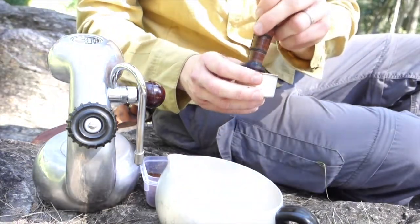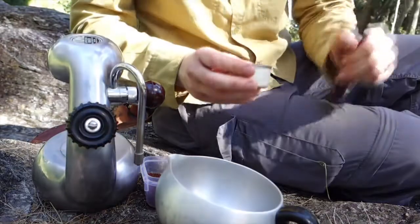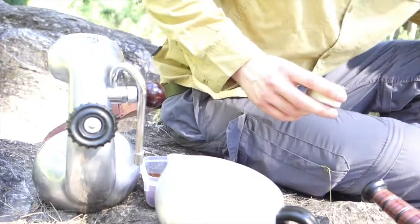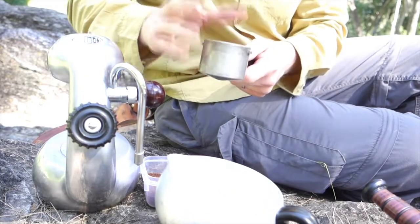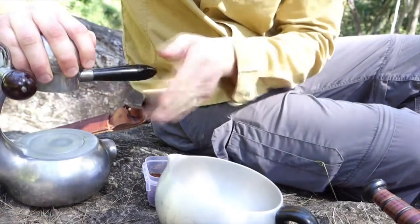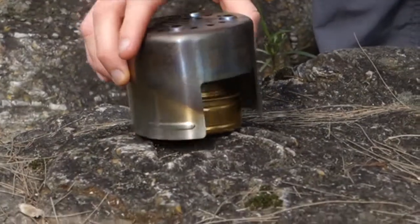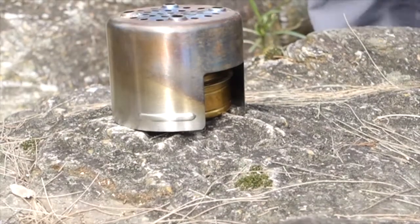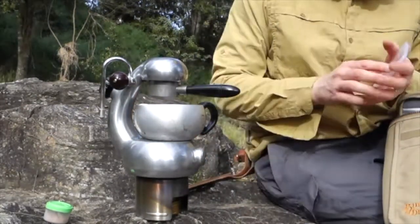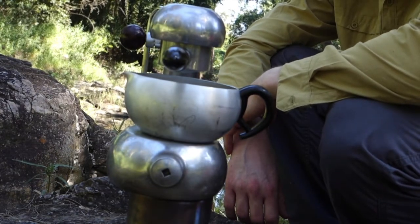Pack it in, lock it in. To be honest, I was half expecting it not to work at all. Put your pot underneath to collect the coffee. It's all lit and steaming away now — we just wait.